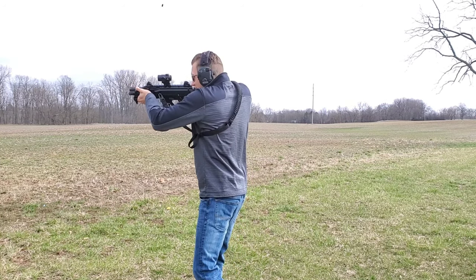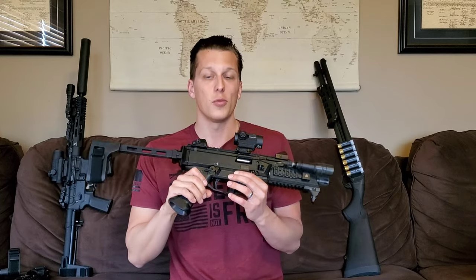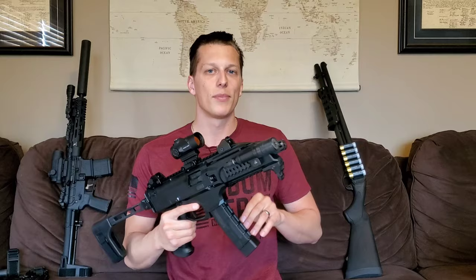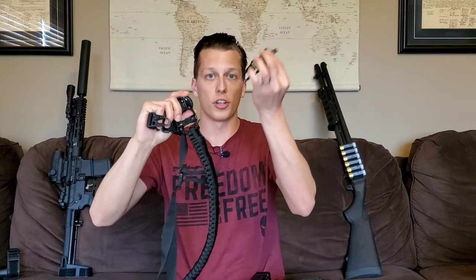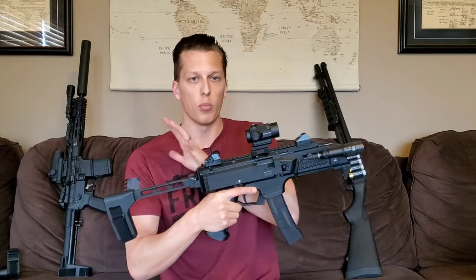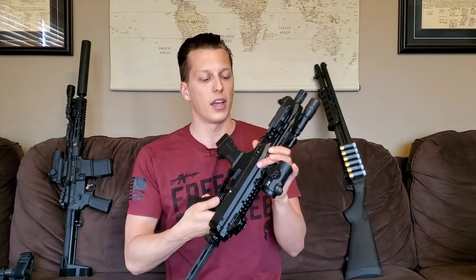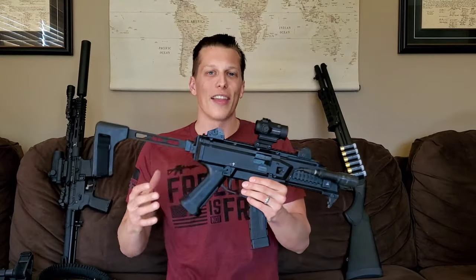Those are the three big downfalls — grip angle, trigger, and safety selector — that I think would make or break this gun if they weren't so easily changed. I hope they look into those in the future. Another con is that it doesn't have any QD sling points, which I'm really big on. I'm currently running a Cold Steel Tactical sling because it has detachable ends that work with the existing hooks. There are some front ends you can buy with QD points, and some braces have QD points as well, so that's an option.